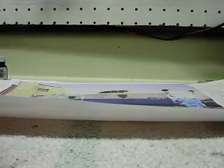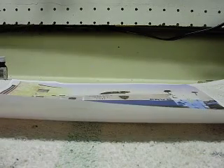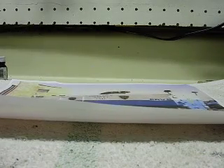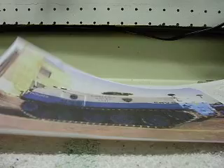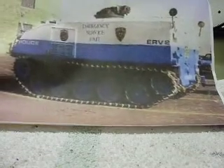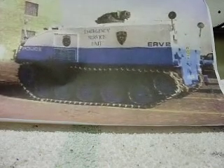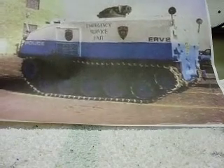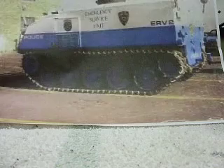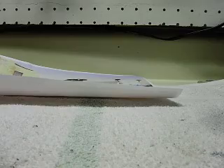I had a customer in New York request a couple of armored personnel carriers, one that the NYPD uses. They're an emergency service unit. This is a picture of the real unit — it's a version of one of the M113 armored personnel carriers that our own military forces use. The model that he purchased and sent to me was an Academy model.